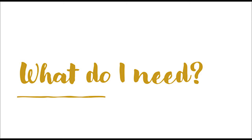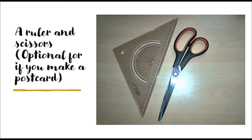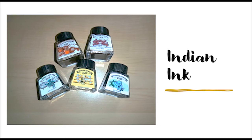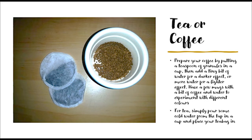What do you need? Paper, a ruler, and scissors - optional for if you choose a postcard. Then decide on any or all of the following: pens, pencils, Indian ink, paint, tea, or coffee.